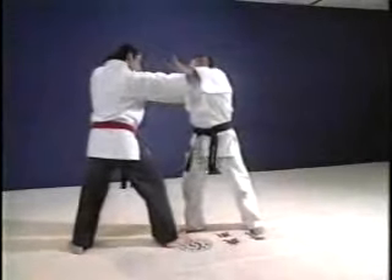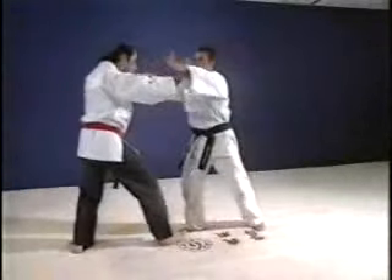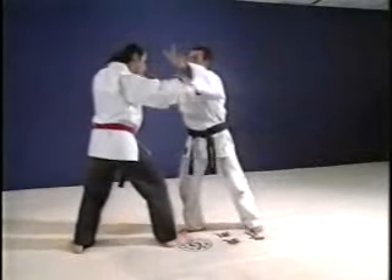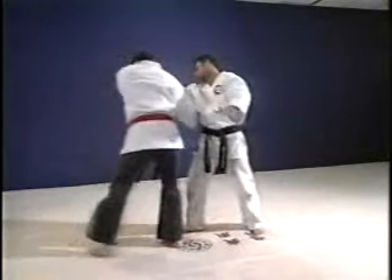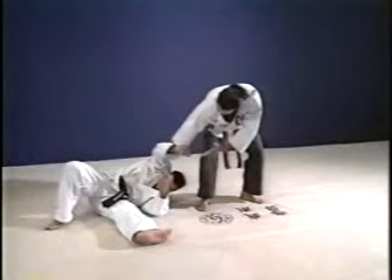Our next technique involves a two-hand choke attack from the front. You basically knock his arms out of the way, duck underneath and throw — a very simple technique. You knock both hands out to the side, strike to his throat, duck underneath, pull down on his shoulder and throw him with a hip throw.